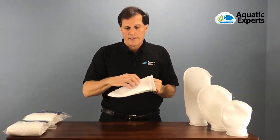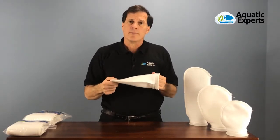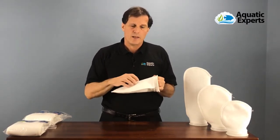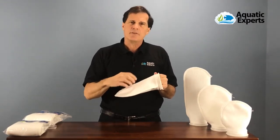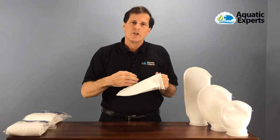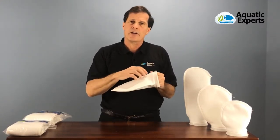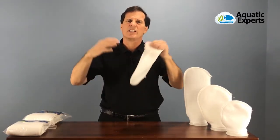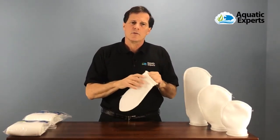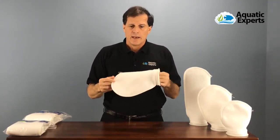The filter socks are available in polyester and also in polypropylene. We choose polyester because polypropylene, after it gets washed several times, seems to peel up like a sweater does. Also, polypropylene filter socks from the factory sometimes have an oil on them that makes the protein skimmer go crazy. For those reasons, all of our filter socks are made out of polyester.